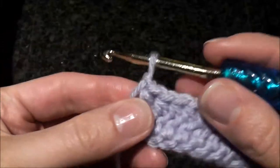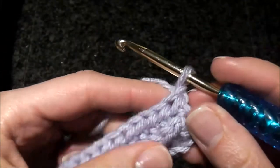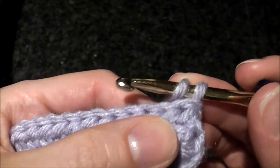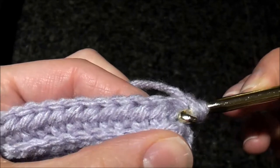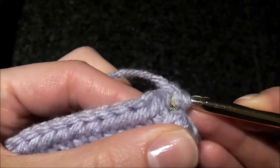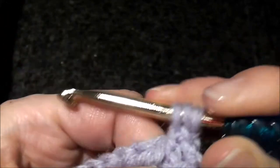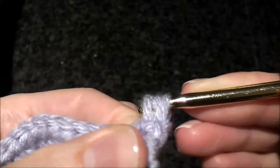Let's continue. We chained one, turned, and we're going to continue doing this stitch the same way into these diagonal loops that are in the back of each half double crochet stitch of the previous row.